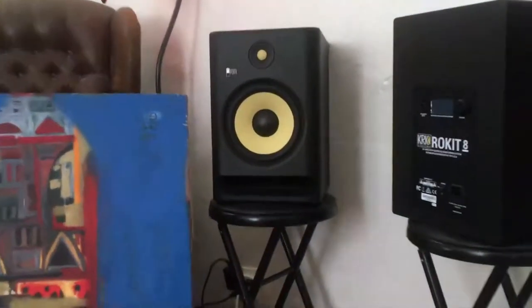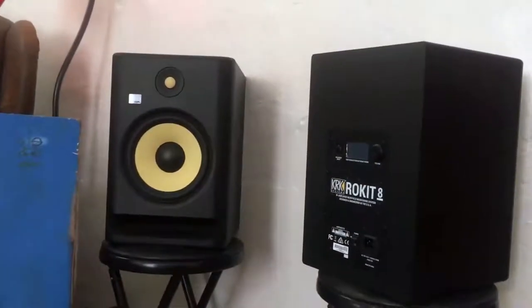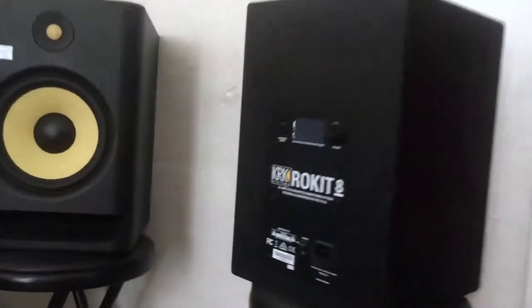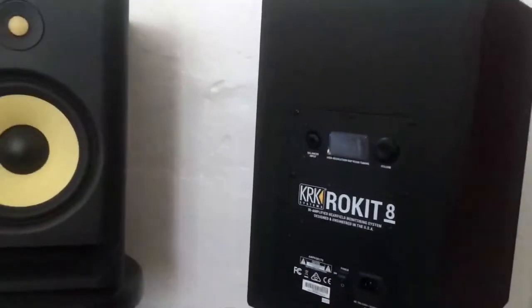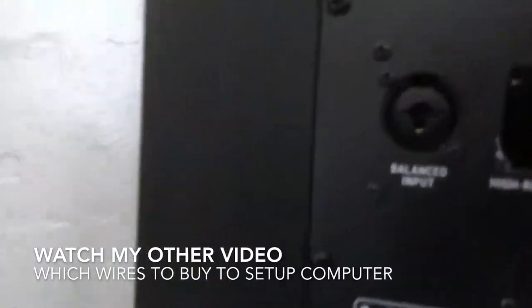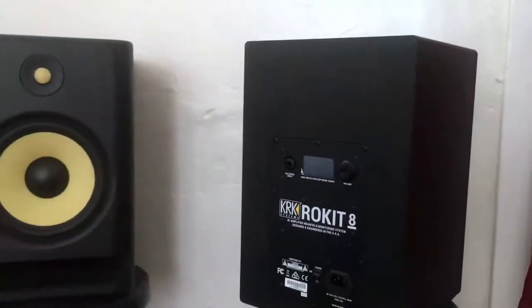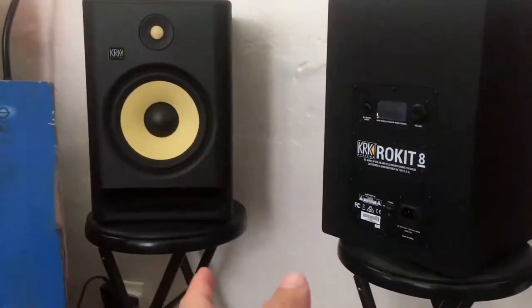I've set these up to run with my computer and laptop. They do require a little bit more wiring — purchases like five or six dollar adapters — because they don't have the typical outlets you'd use to plug into a computer or TV. They have these non-standard little outlets right here. Be sure to watch my other video that explains how to connect these to your computer or a different audio device.